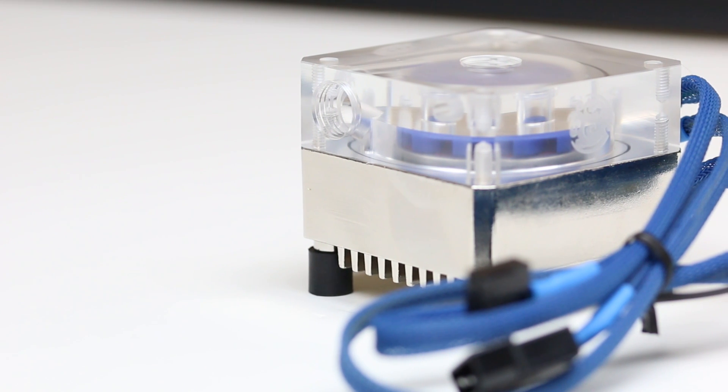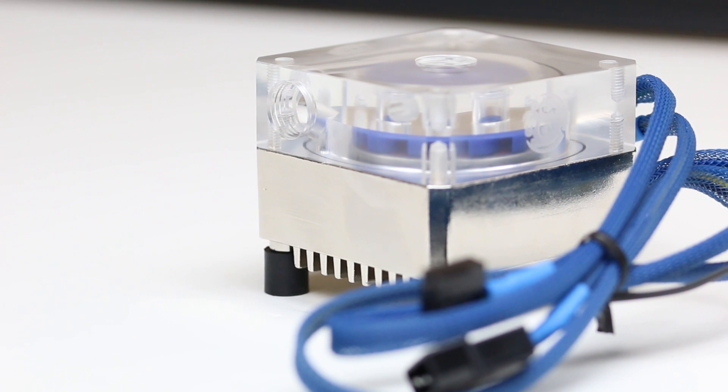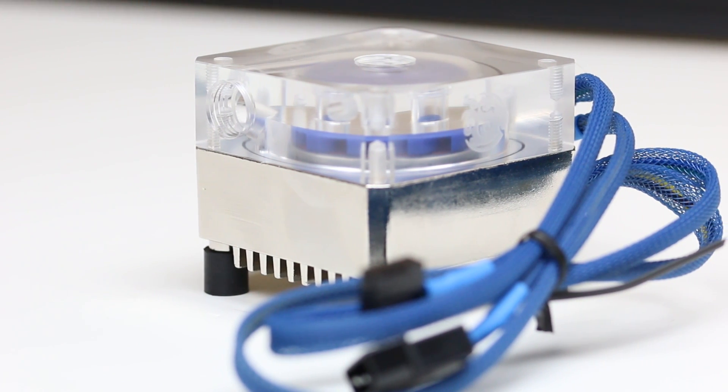Hello everyone, this is TechEdder, and in this installment of Water Cooling 101, I will be talking about custom pump tops and even show you how to make one.